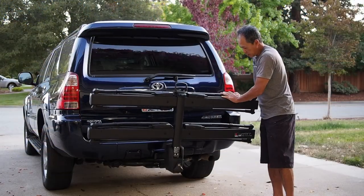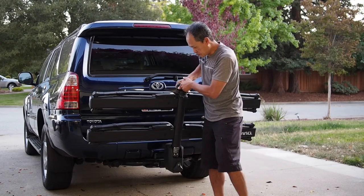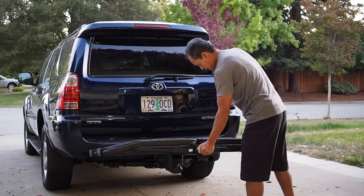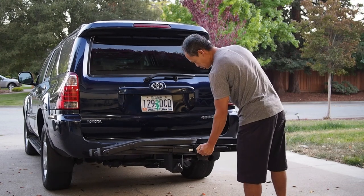It's sturdy, but not that sturdy. There's a little bit of wobble this way. But it's got a hitch cam mechanism, so it's okay.